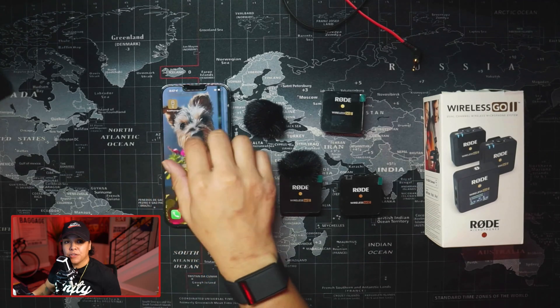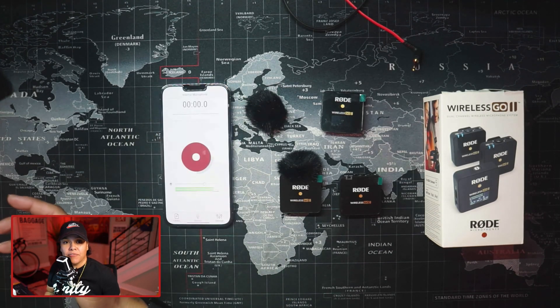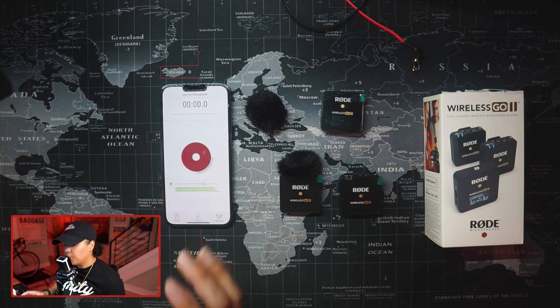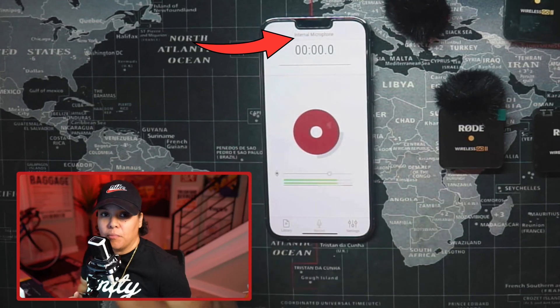All you need are two cables under $25 in order to make this work. I'm also going to show you how you can add in another adapter which will get headphones connected at the same time, so that you can get audio pass-through and hear what's going on. I'm using the Rode Reporter app so that we can keep track of what microphone the iPhone is using. So without anything connected, if we look here, it says internal microphone.